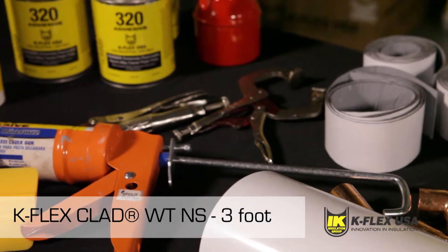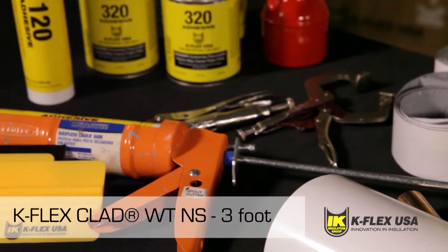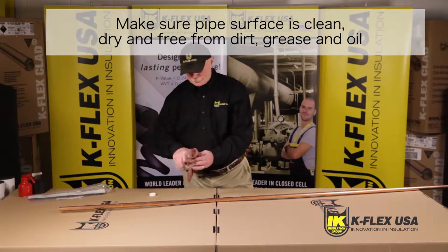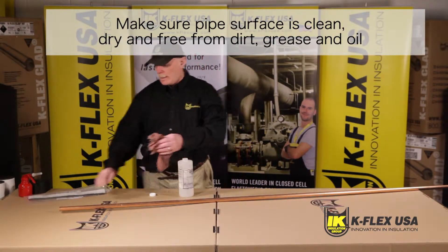Before you start insulating your application, make sure you lay out the insulation materials in a clean area. You should also clean the pipe to rid the surface of dirt, grease, and oil.